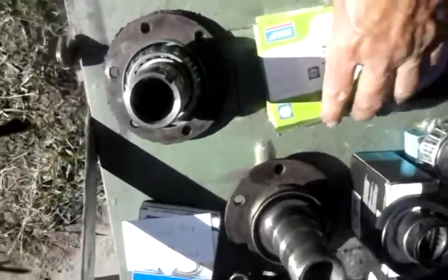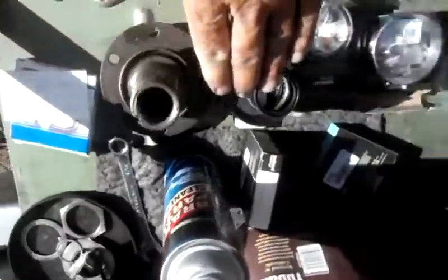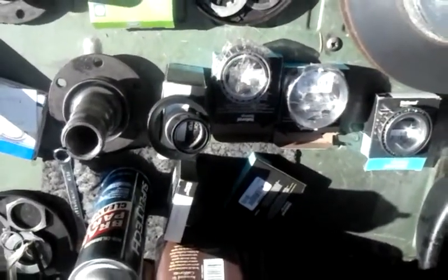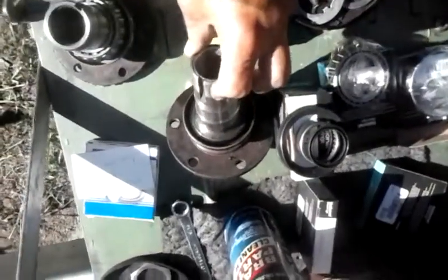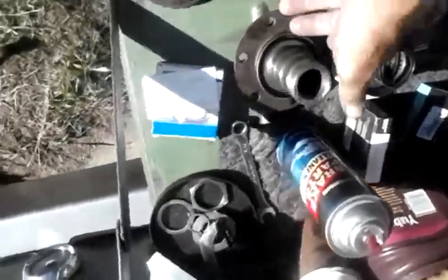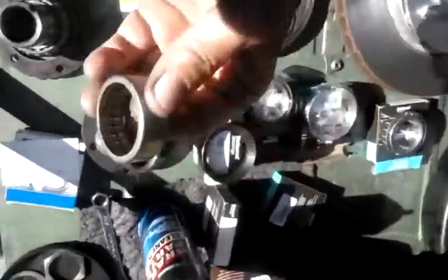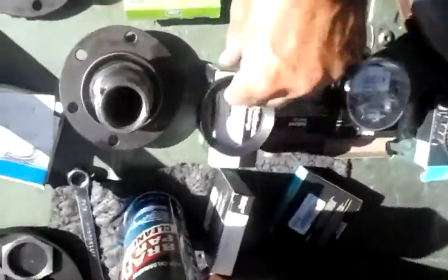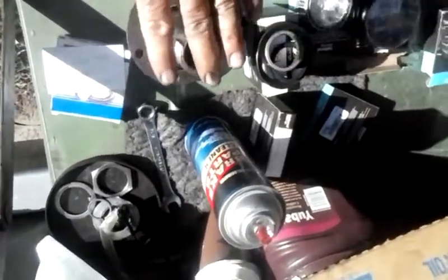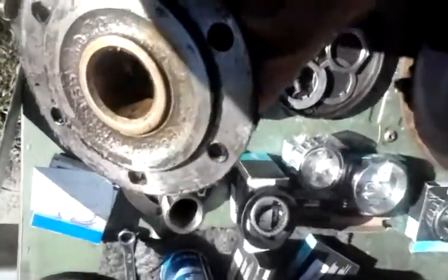Now we know how to retrofit either a disc brake setup or a drum brake setup with original spindles, or you can go to the different spindle setup for the Dana 30 6-lug, which comes off a disc brake setup. Looking inside this spindle, you can see it has needle bearings. I have a needle bearing kit — it's an SKB1. This is the disc brake setup Dana 30 6-lug needle bearing. The drum brake setup uses a brass bushing. That's why the disc spindle is wider — it has to accommodate the needle bearings.